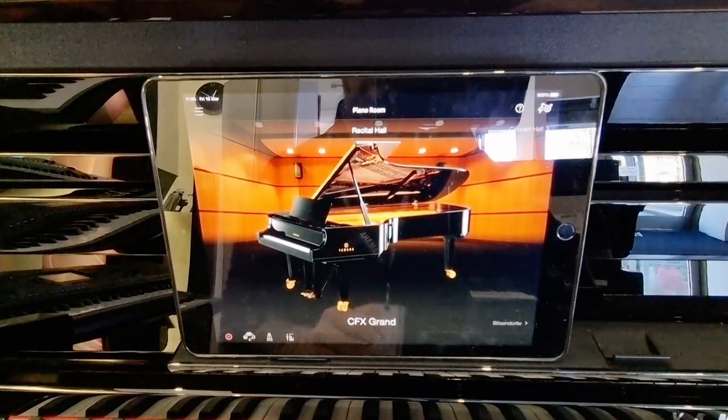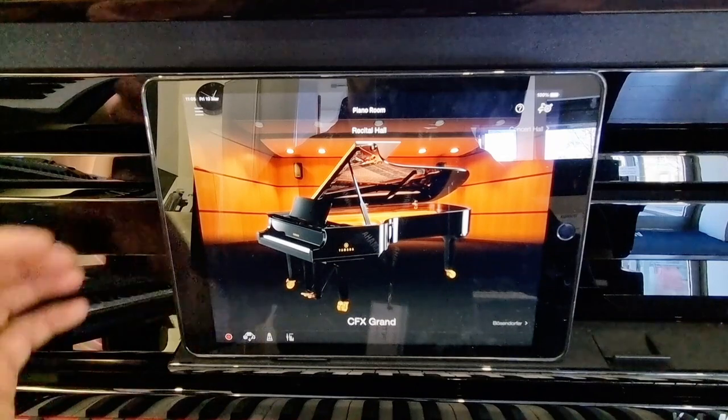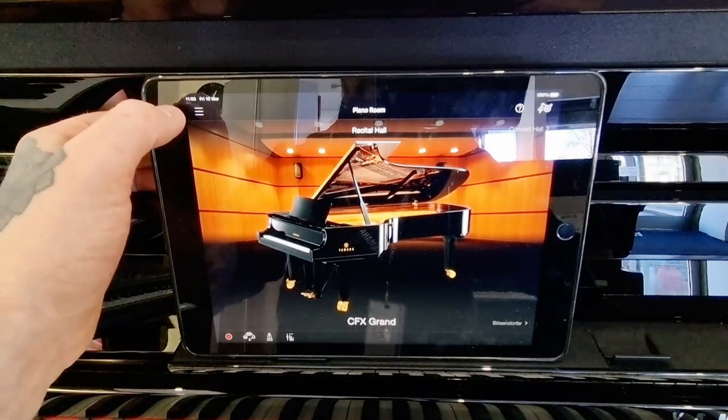When we open this up after downloading it, it will open like this, and we're faced with this beautiful CFX Concert Grand Piano.